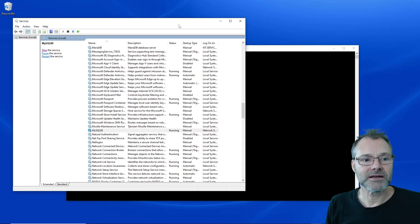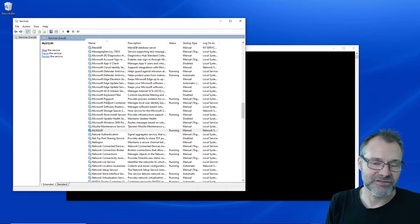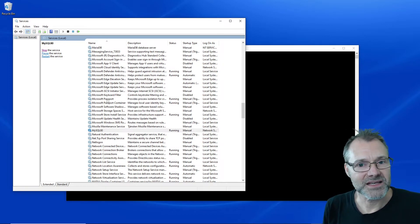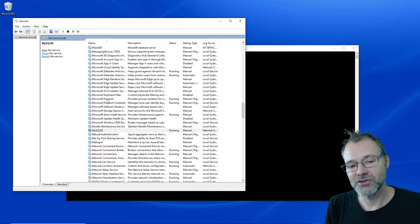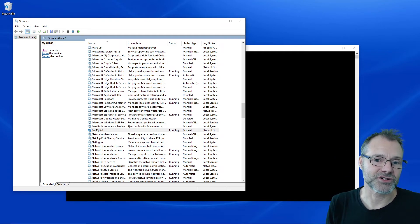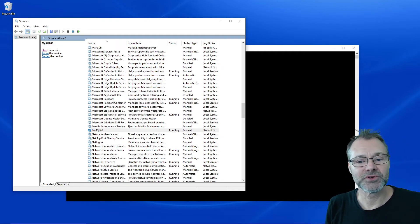That was all. Just remember: when you install the first database, if the installation program lets you put it in manual, do so. Otherwise you need to go into the services here and put it in manual first and stop it, and then you can install the other database server and do the same — and now you have full control of it.